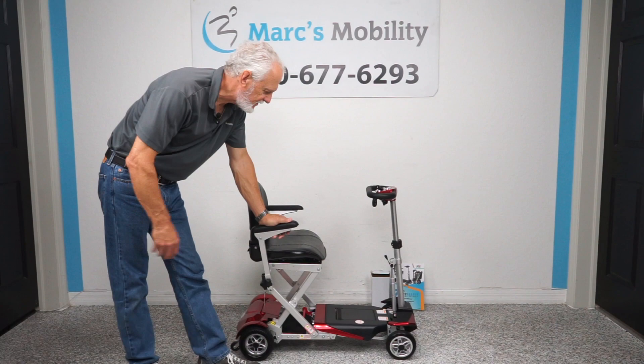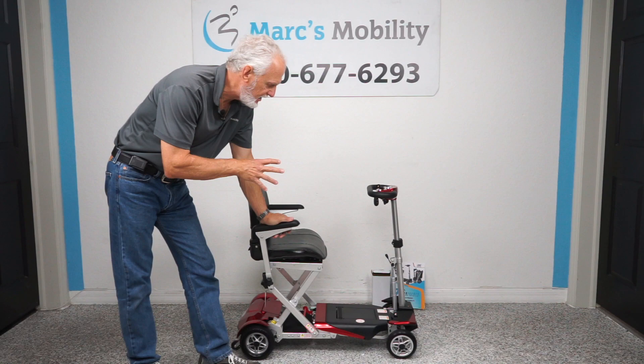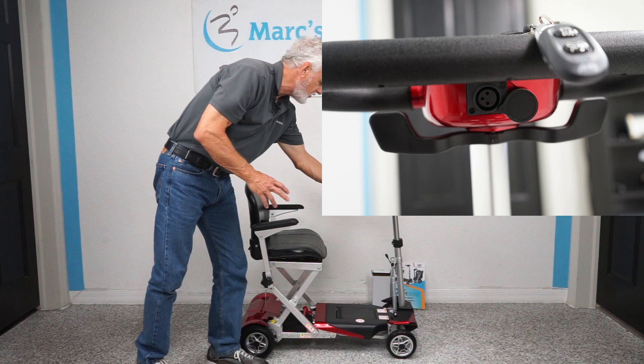Hi folks, this is the new Transformer by Enhanced Mobility. This is the original one that's been around forever — it's been redone and reshaped a little bit. It still has a 300 pound capability, but you can see the wheels are a little shinier, the frame is aluminum now, it just looks a little better aesthetically. You can now charge it from the front right here instead of having to go from the back.